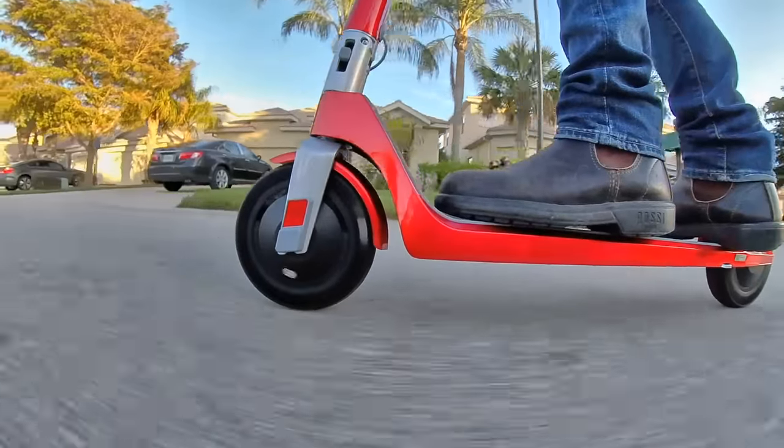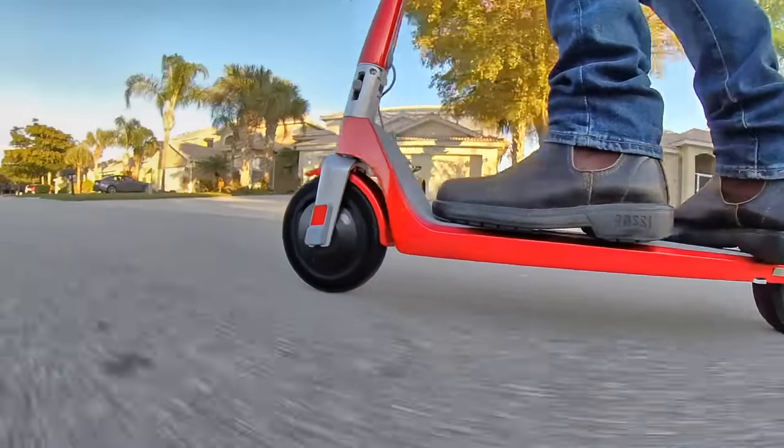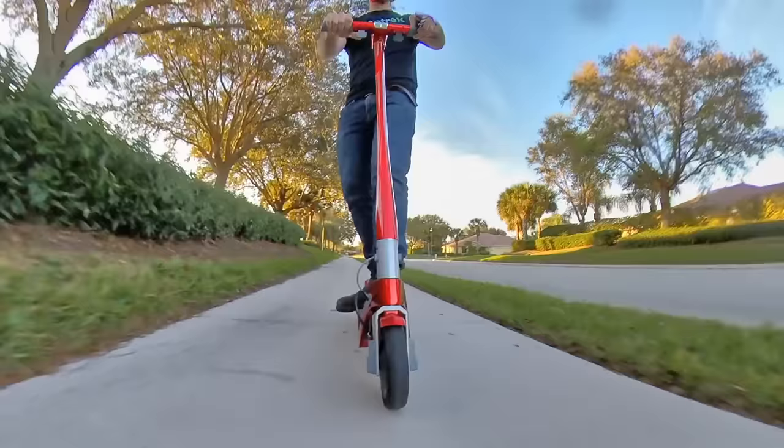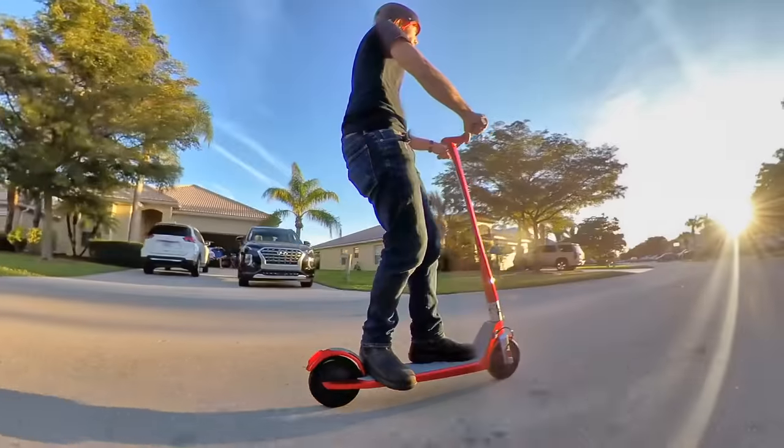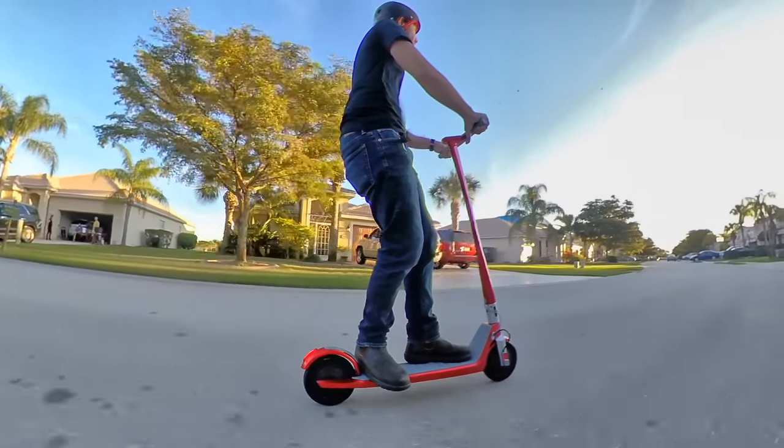But smooth rides become a lot less smooth if you aren't on nice paths like I am. A lack of suspension is about the only area where I can really complain about the scooter. Otherwise, the Unagi is really a nicely made scooter.